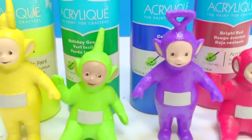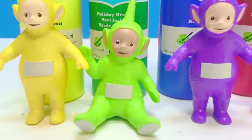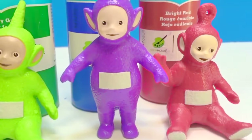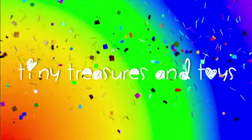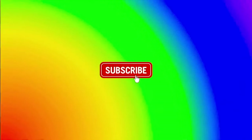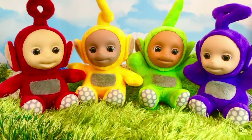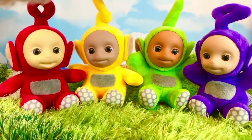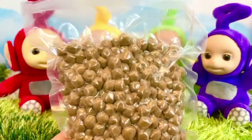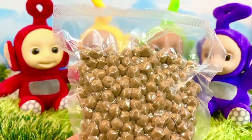Thank you so much for coming to Tiny Treasures. Please subscribe to our videos. Goodbye! Welcome to Tiny Treasures. Today the Teletubbies and I are going to make some bubble tea. First, we need to cook some of our tapioca pearls.